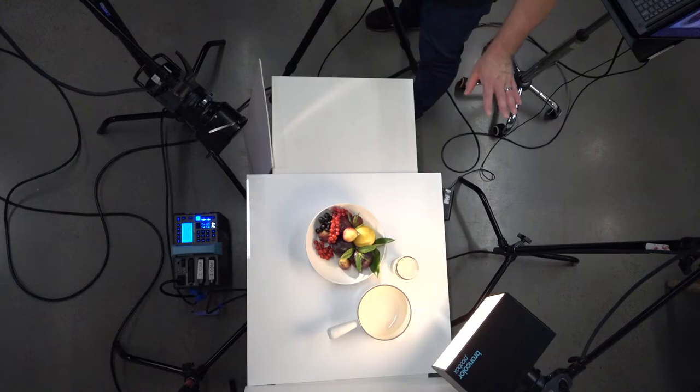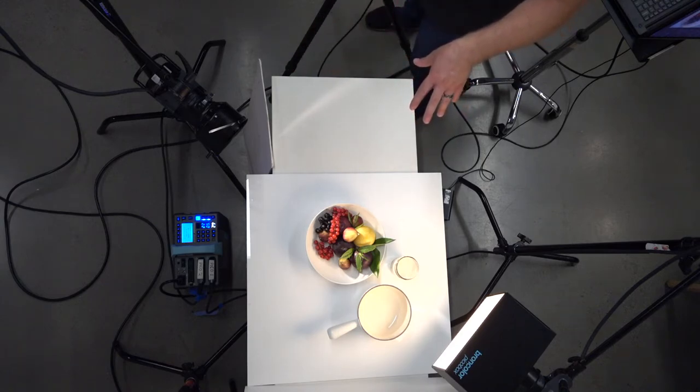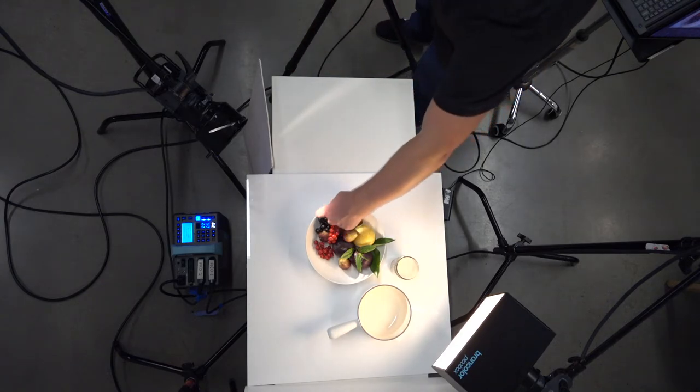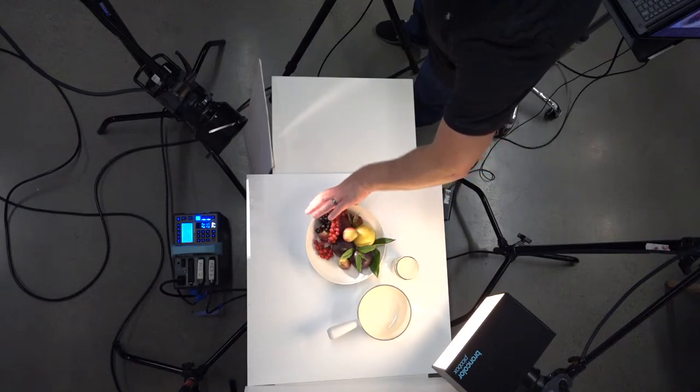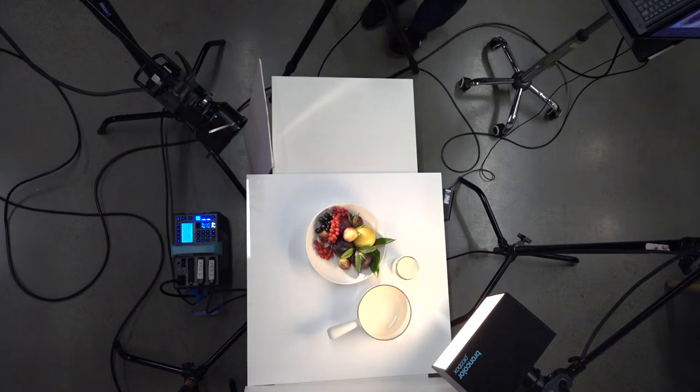Mirrors are great and fill cards are great and they're cheap. But if you want the ultimate in control, a projection attachment or the Fresnel is a really nice way to get some more control — you could have the light start here and go inward as opposed to hitting the surface of the table, which a fill card would naturally do.